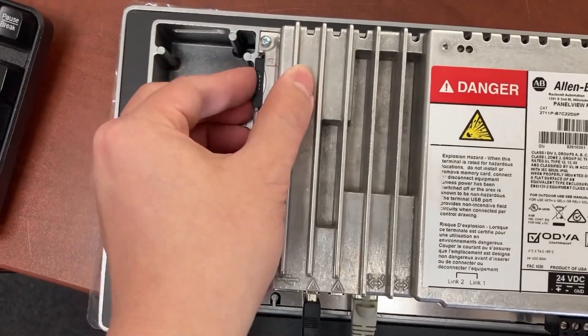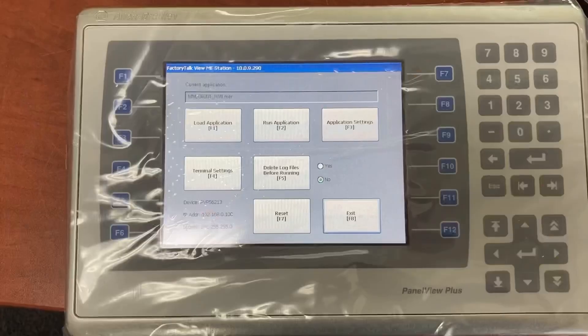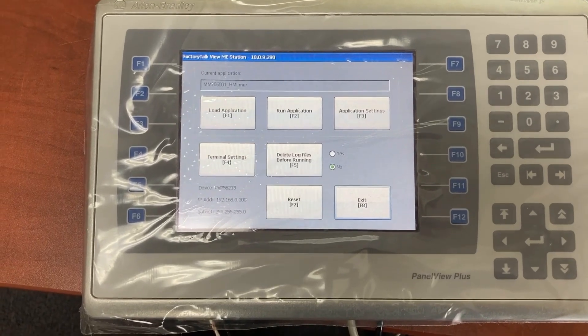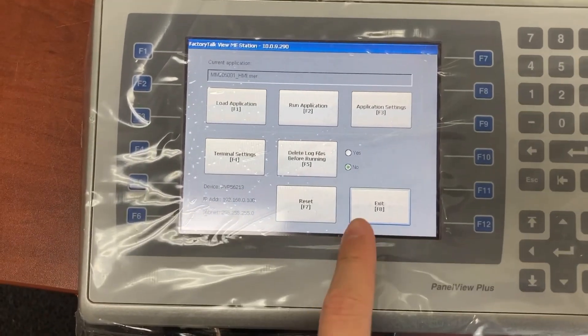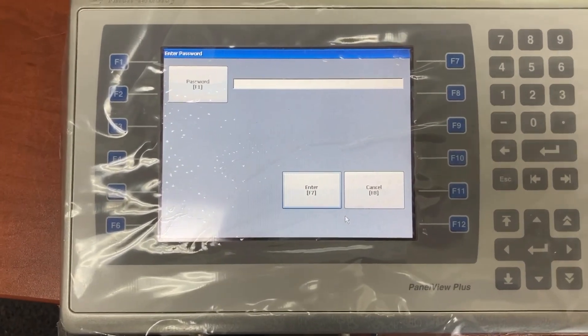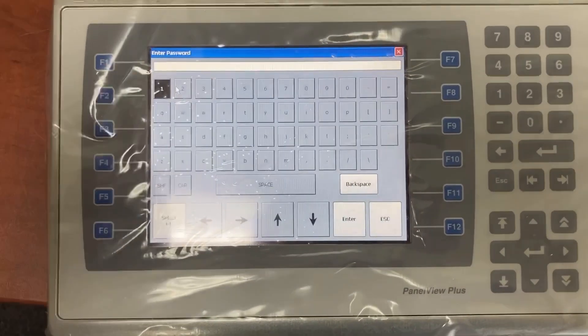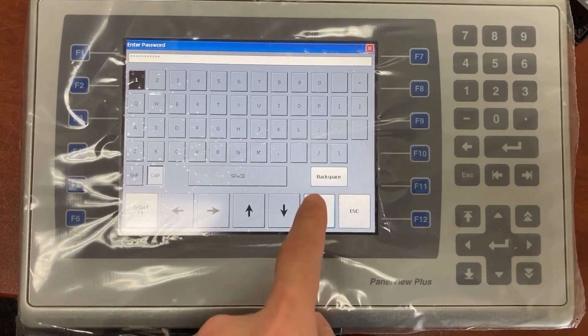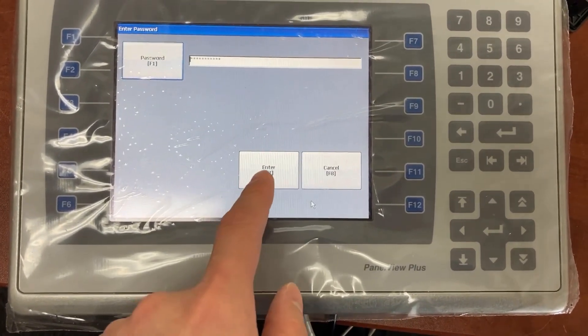On the HMI configuration screen, go to F8, select exit, then press enter twice to confirm.